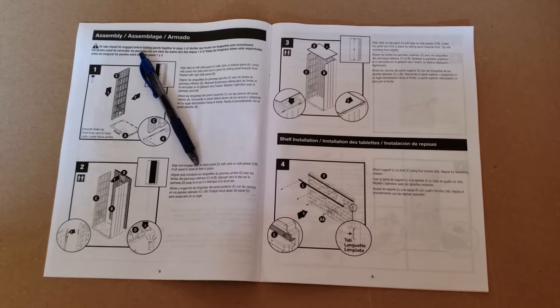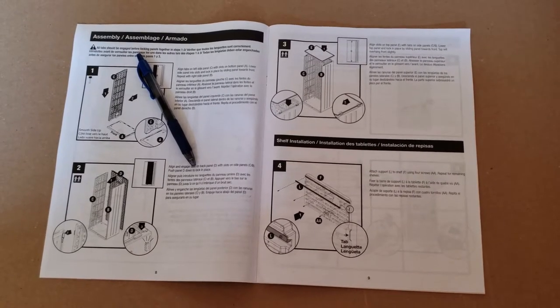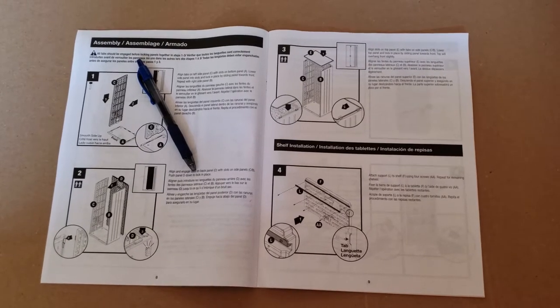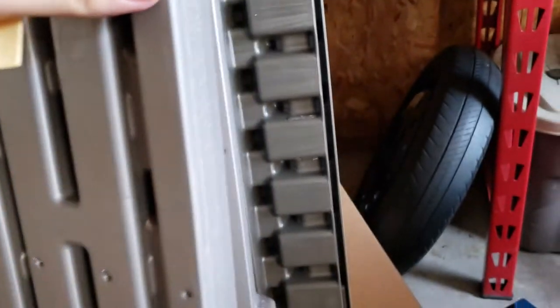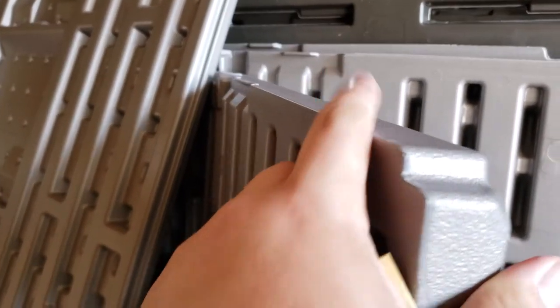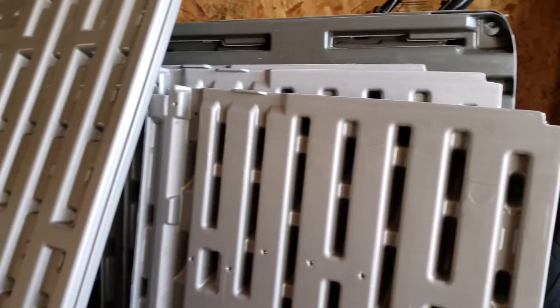As I was taking this apart I noticed there's a lot of extra flashing on some of this, and that extra flashing is pretty sharp. The chances of me constantly taking the drawers out are probably slim to none, but what I'm going to do is take a little bit of sandpaper and hit some of these shelves just a little bit to help clean them up — they're sharp enough that I'm pretty sure they'll give you a little cut. Just cleaning up that little touch can prevent any kind of injury later.